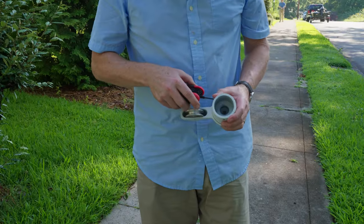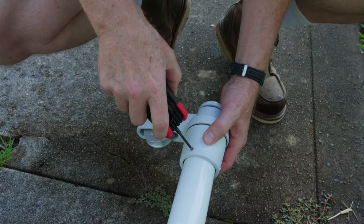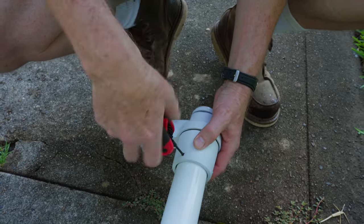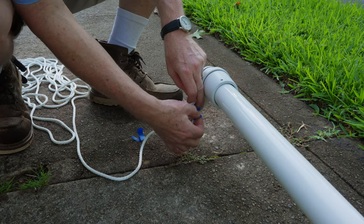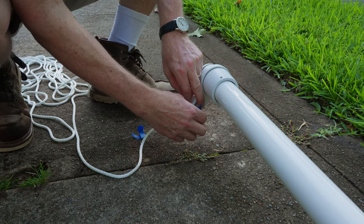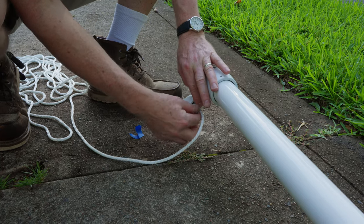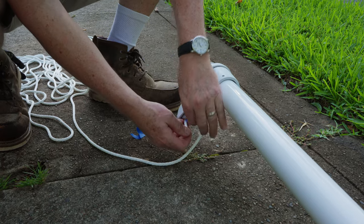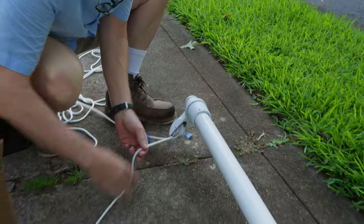The assembly attaches to the top of the pole with set screws. Simply loosen the screws, slide it on the top of the pole, and then tighten it down. Next, you'll attach your rope. To help you thread the rope through the pulley, you can use a piece of painter's tape and attach it to the wheel. Once you pull the rope around, you can remove the tape. Once you have pulled your rope all the way through, it is time to tie your knot.